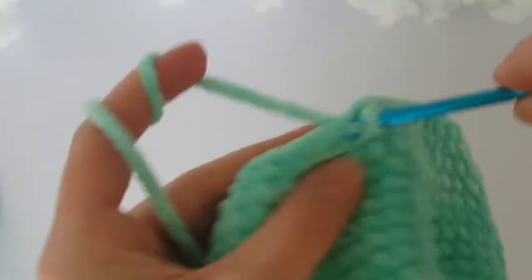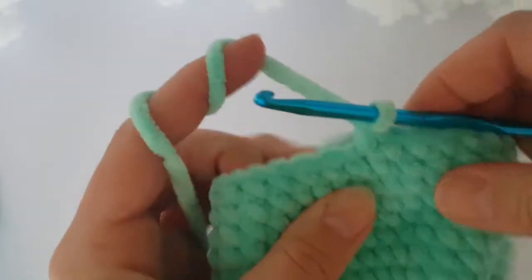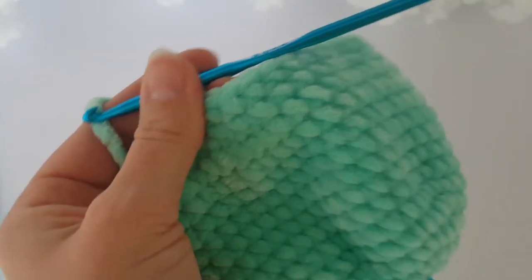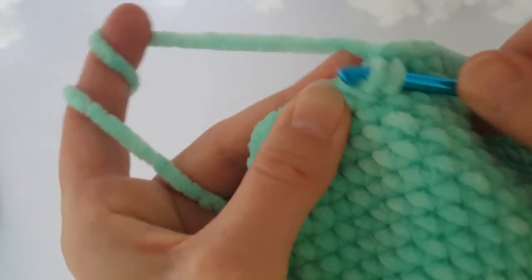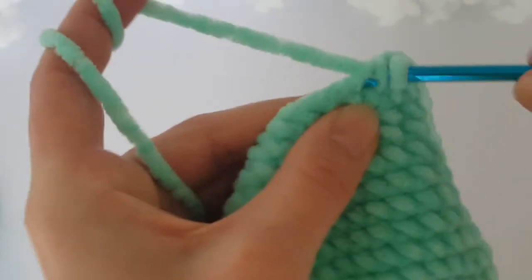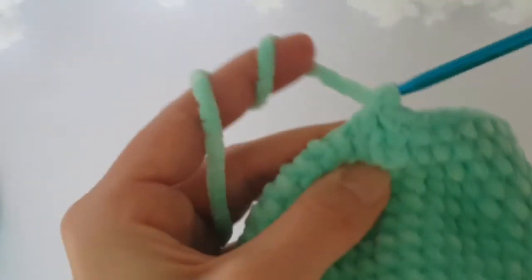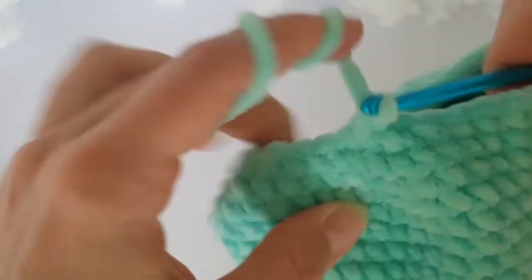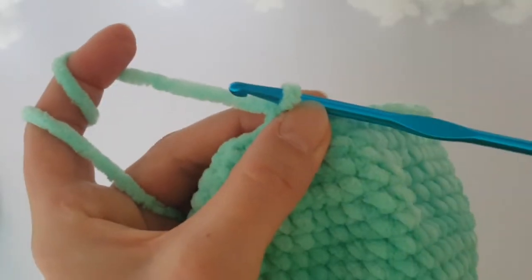We have decreased 5 times together in the previous round. Now make just 1 single crochet in each stitch all the way around — 1 round of single crochets. Now we have to decrease again: decrease 3 times on the belly part and once in the back and once on both sides. So in this round you have to decrease 6 times together. Then make 1 round of single crochets.